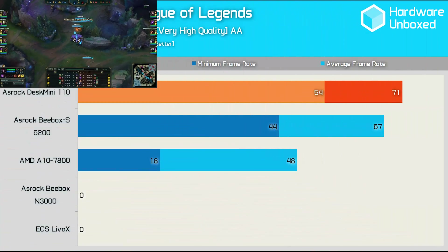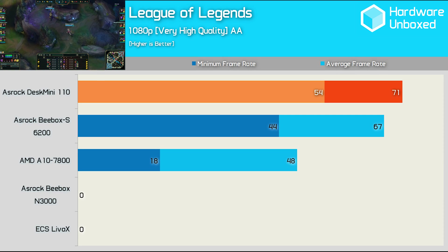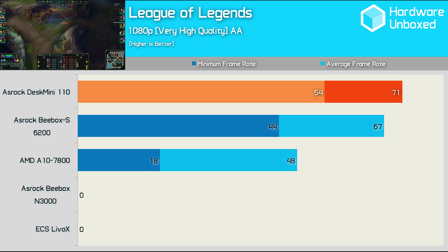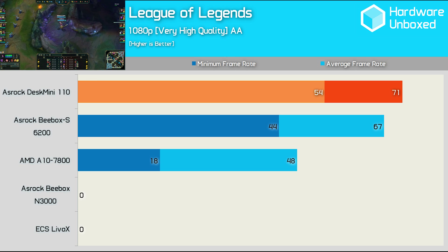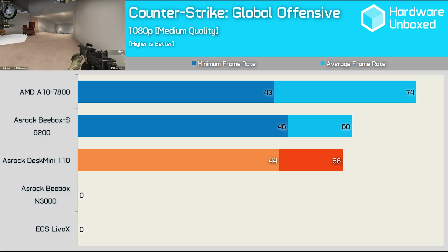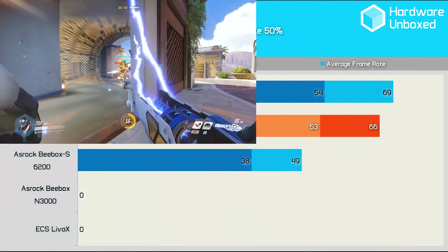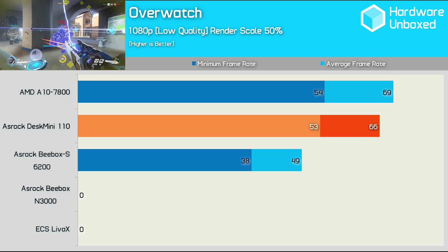The Core i5 in our Desk Mini features Intel HD Graphics 530, while the B-Box S uses HD Graphics 520. They're essentially the same GPU as both boast 24 execution units, though the HD Graphics 530 is clocked a little higher — as a result, the Desk Mini comes out on top. The margin in favour of the Desk Mini is greater than expected given how similar the integrated graphics are, and the stronger quad-core Core i5 processor makes up the difference in this CPU-intensive game. The Desk Mini was slightly slower than the B-Box S in Counter-Strike: Global Offensive, though there was very little in it. In Overwatch, the Desk Mini almost matched the A10 7800 with an average of 66 FPS, making it quite a bit faster than the B-Box S.